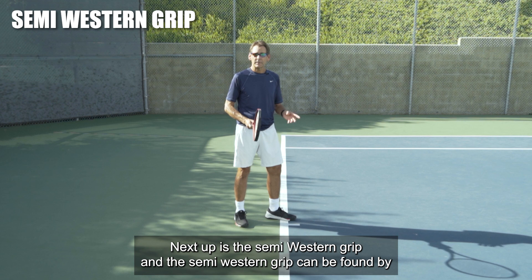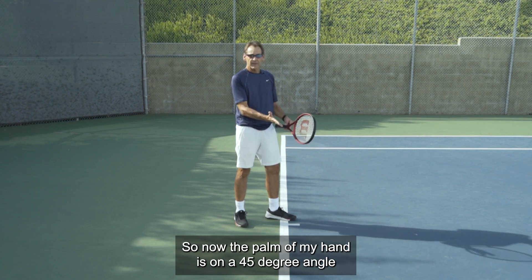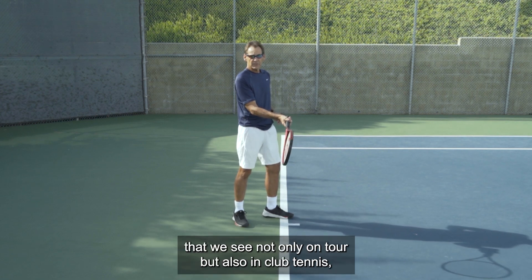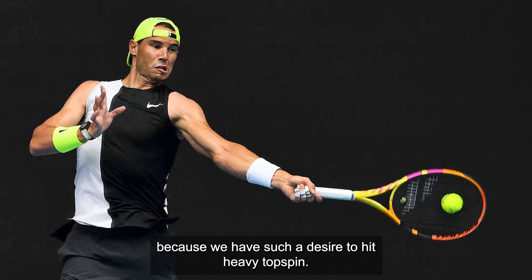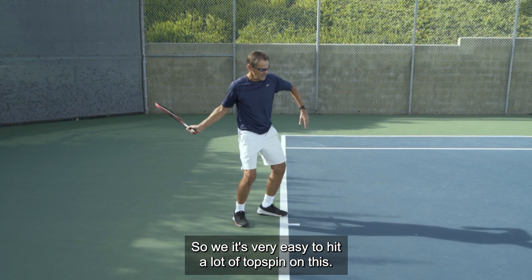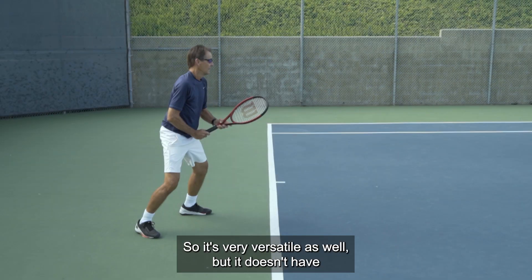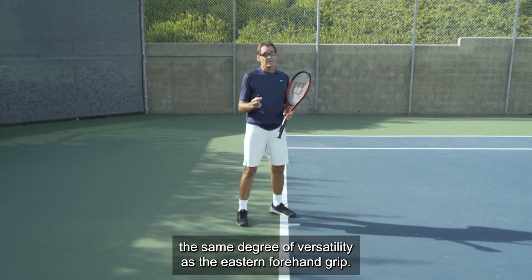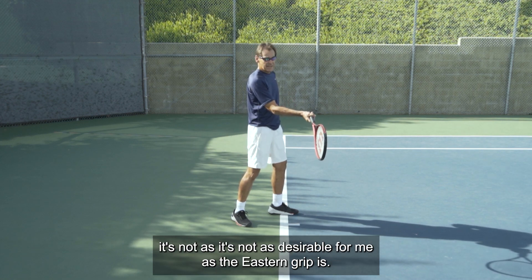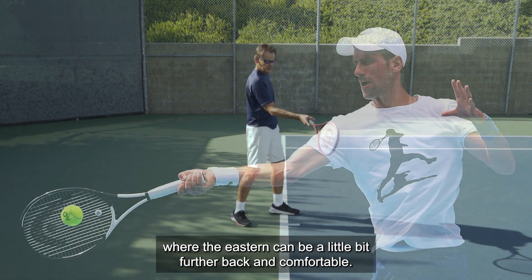Next up is the semi-western grip. It can be found by adjusting your hand from the eastern grip one position under the handle, so the palm of your hand is now on a 45-degree angle rather than vertical. This is probably the more popular grip we see not only on tour but also in club tennis because of the desire to hit heavy topspin. This grip naturally puts you in a position where you have to swing from low to high. It's very easy to hit a lot of topspin with this grip. You can pick up low balls and also handle medium and high contacts, so it's quite versatile — though not to the same degree as the eastern forehand grip.